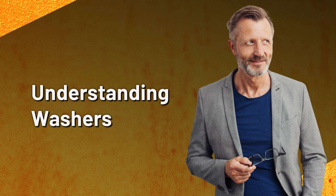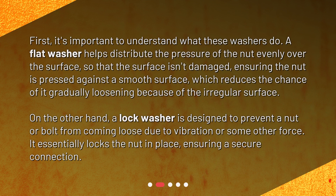Understanding washers. First, it's important to understand what these washers do. A flat washer helps distribute the pressure of the nut evenly over the surface so that the surface isn't damaged, ensuring the nut is pressed against a smooth surface, which reduces the chance of it gradually loosening because of an irregular surface.